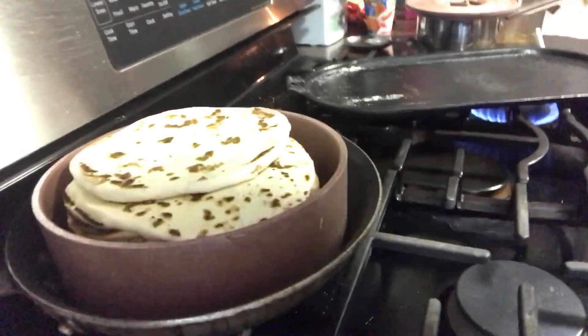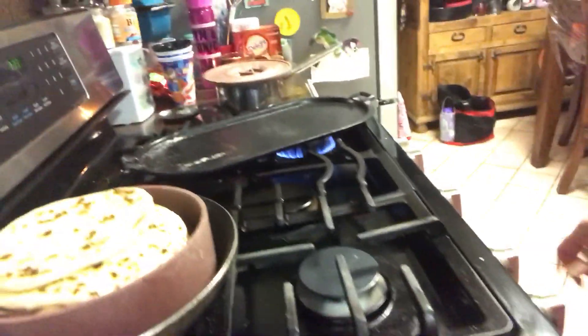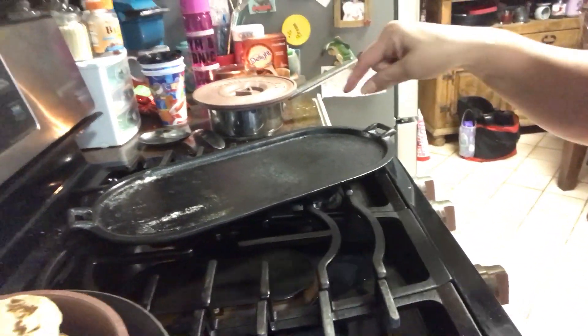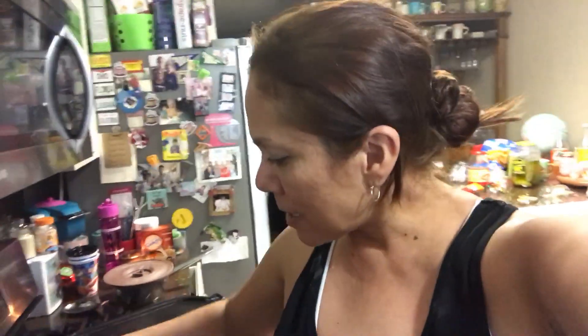All right, turn this off — just don't touch that because it's super super hot. So that is it. That's actually really good. Now I'm just going to cover them up and keep them warm. That's it, you guys — I hope you enjoy this video.